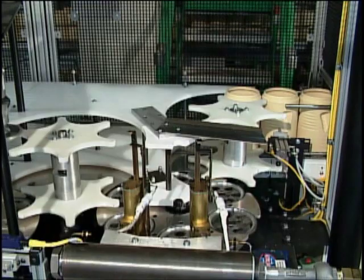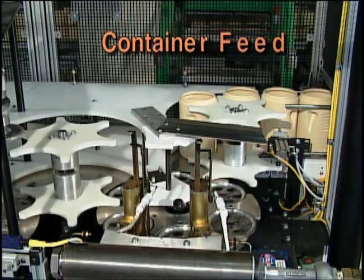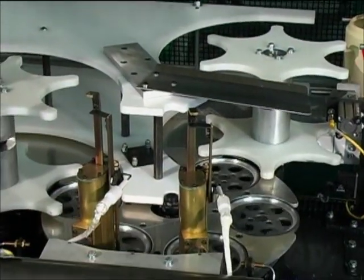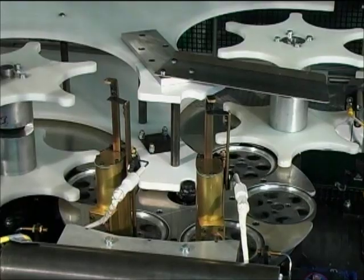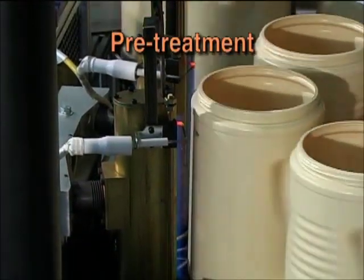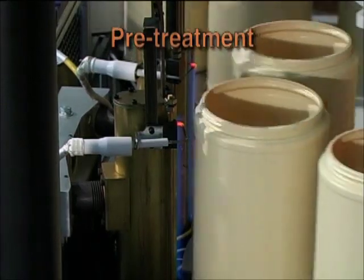The decorating process begins by automatically feeding the containers through a star wheel where the bottles are fed into the pre-treat turret and placed into a heel cup. With the containers under positive control, they are pre-treated to oxidize the surface of the bottle for adhesion during application of the label.